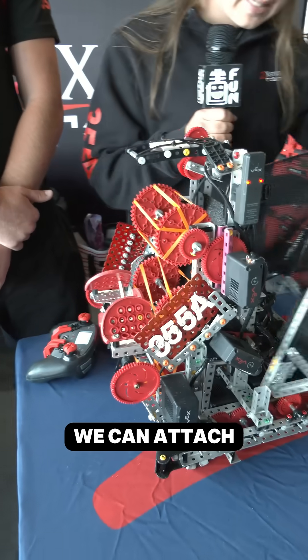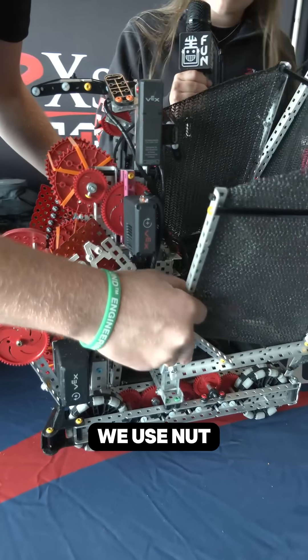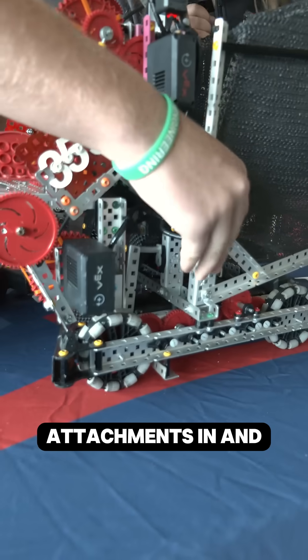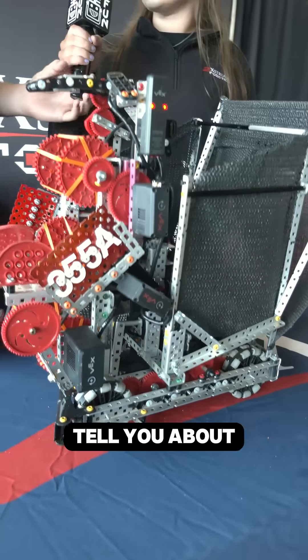So with our horde mech, we can attach it on and we use nut retainers to keep two screws in so we can easily flip our attachments in and out for our strategy, and then Steven will continue and tell you about it.